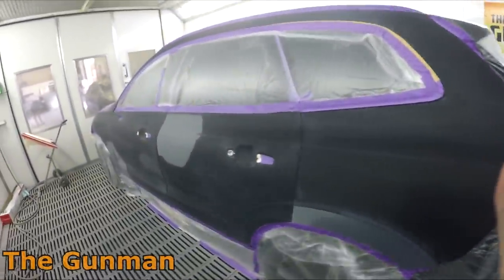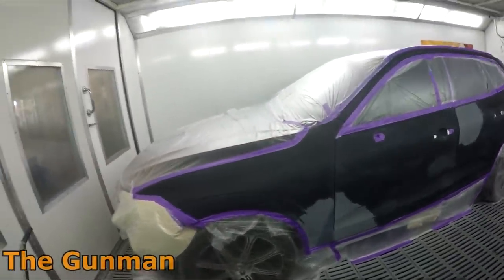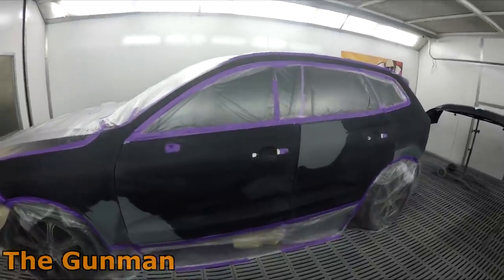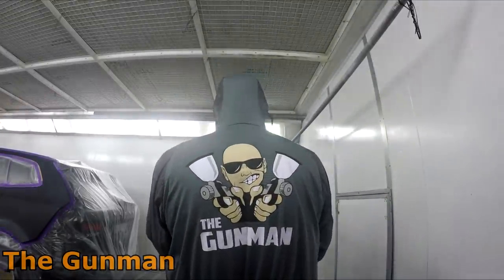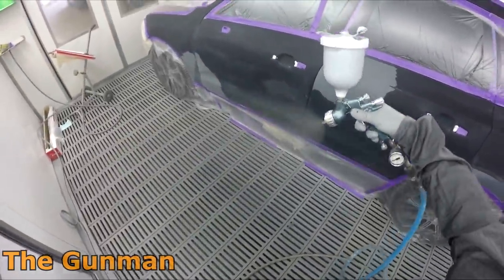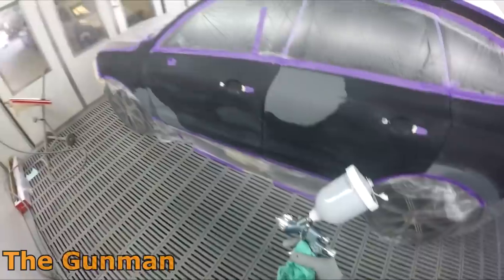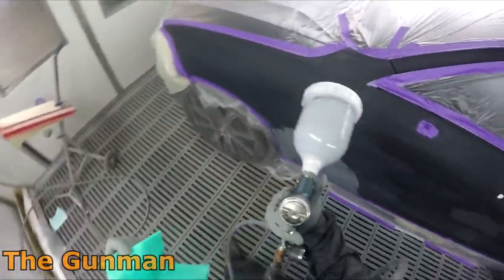What we were just doing was wiping all the panels down with waterborne cleaner. As I mentioned in the prep video, what I do these days is prep the whole car, then wipe it down with wax and grease remover — or prep sole — before masking, and then after masking I'll wipe it down with waterborne cleaner. That's something I've started doing now that I'm using waterborne paint.